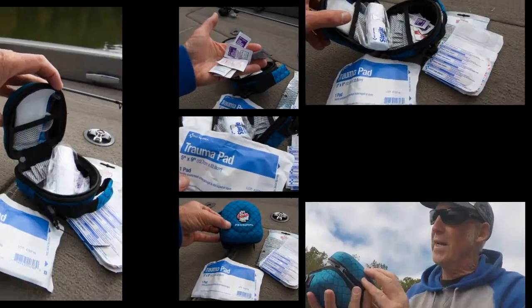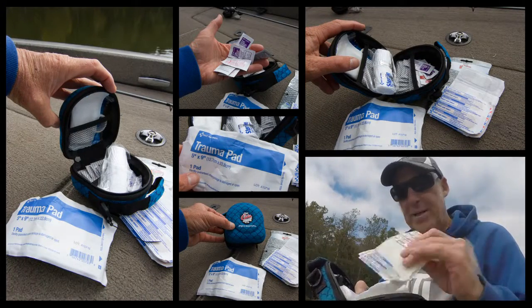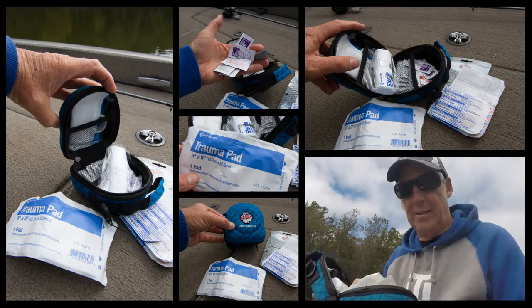If you hook yourself, you better have a first aid kit. This is a cool little first aid kit by Kuda brand. It's a personal kit. It's full of band-aids — like lots of band-aids — which is good.